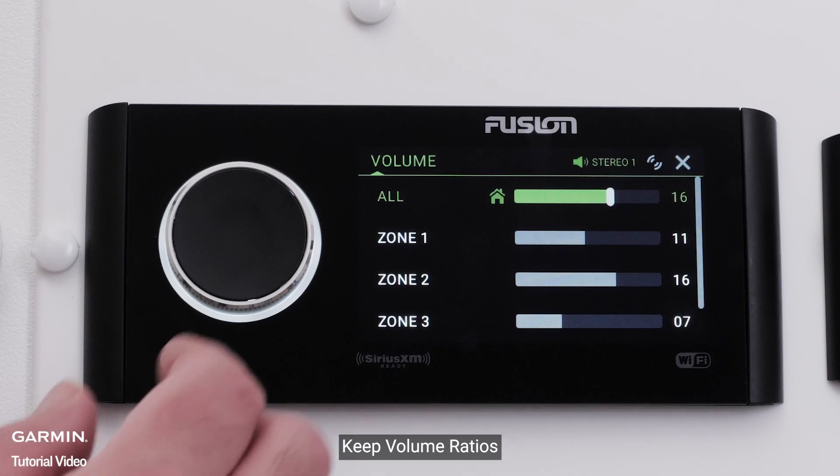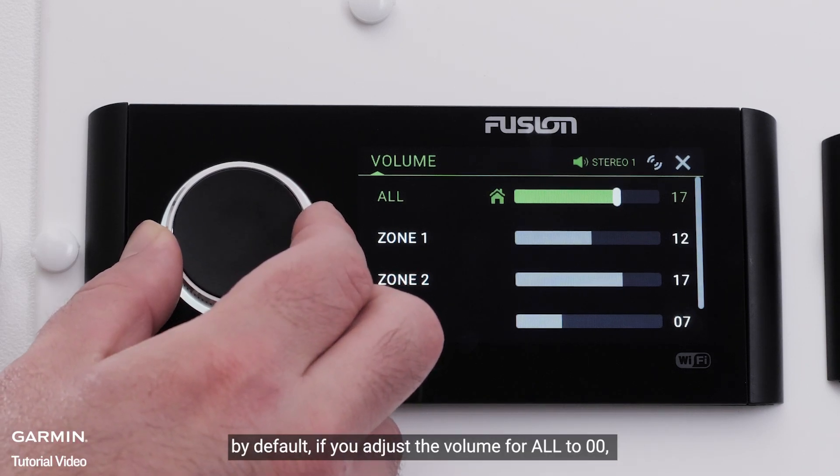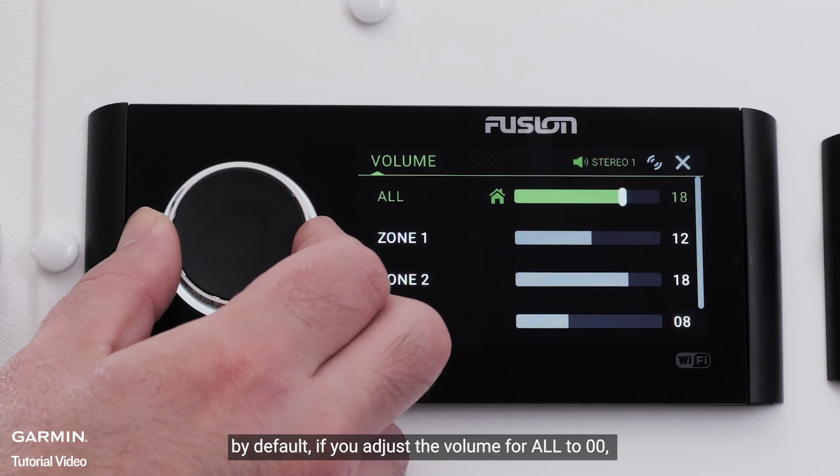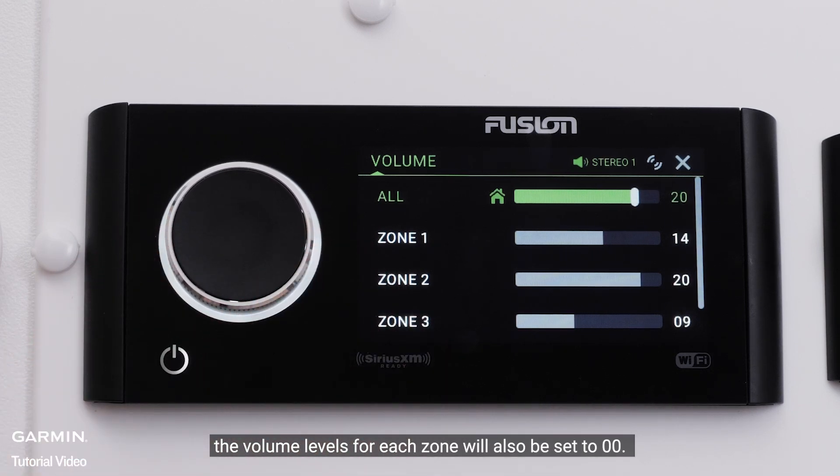Keep Volume Ratios — when you have audio zones with different volume levels, by default, if you adjust the volume for all zones to 0, the volume levels for each zone will also be set to 0.